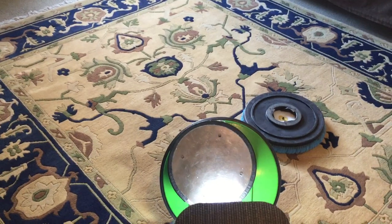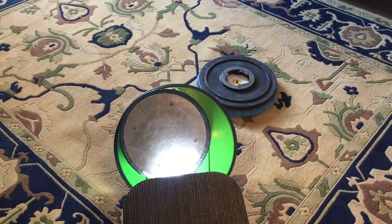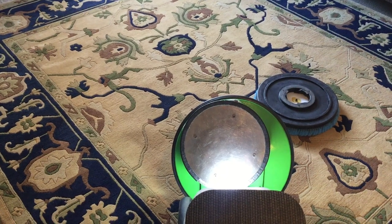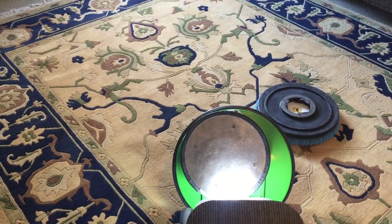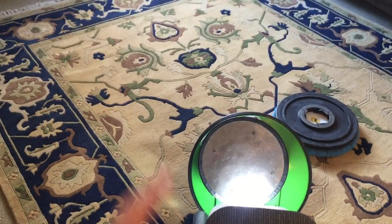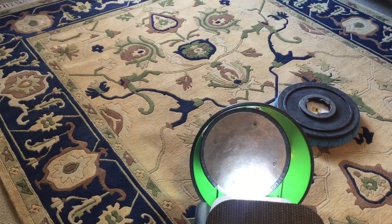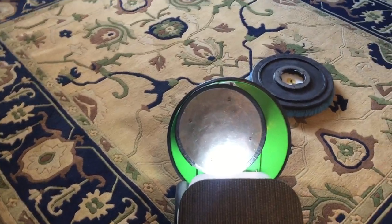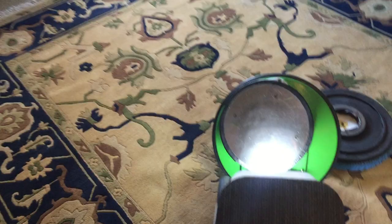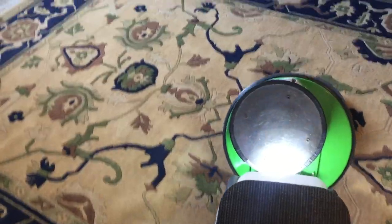This rug is in really good shape — a really nice-looking rug, I really like the look of this one. I've given it a really good pre-vacuum, going over it in various directions to get the maximum amount of dust and contaminants out using the workhorse vacuum, which of course did an excellent job.